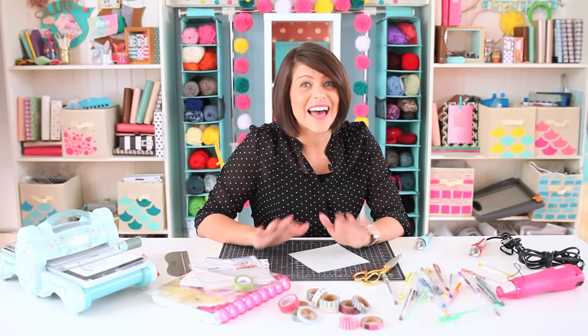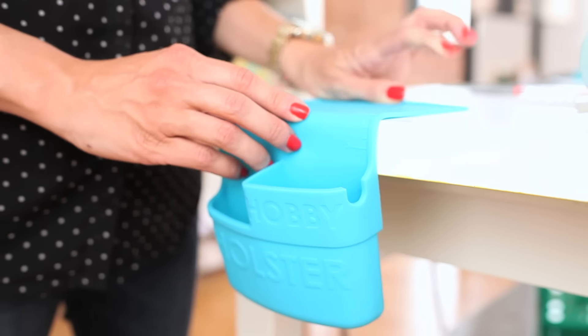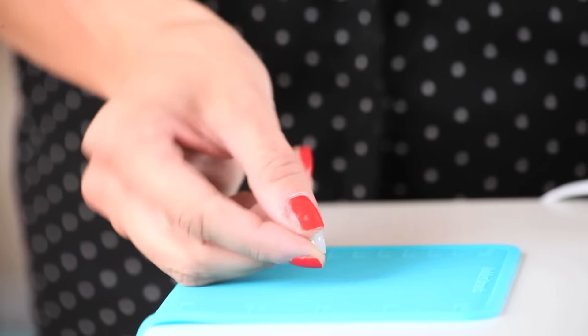Wow, that can save a lot of room in my craft space while keeping my hot tool safely out of the way. Yep, you can even use the flap that attaches to the desk as a workspace for your hot glue gun. No more glue messes everywhere and it peels right off.